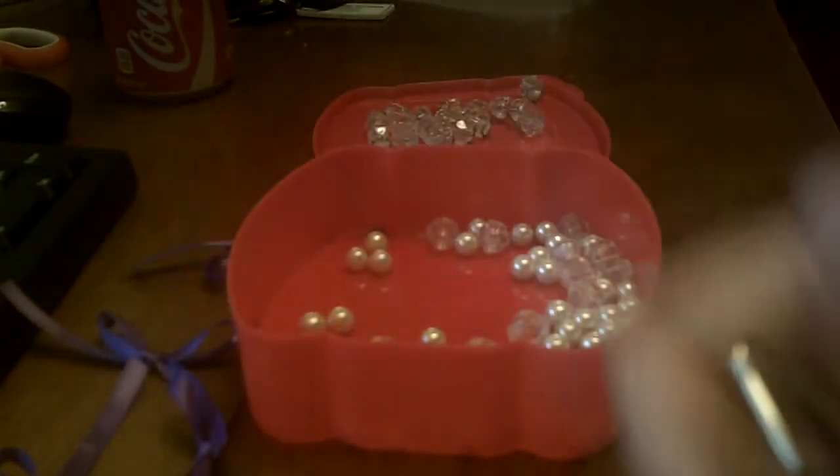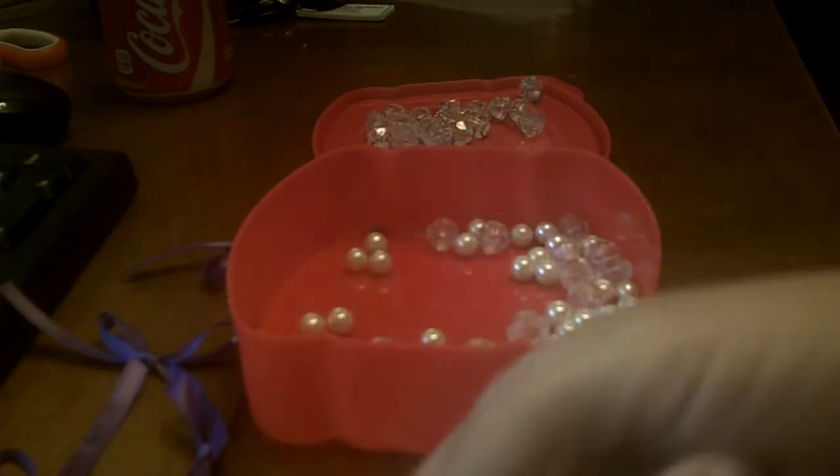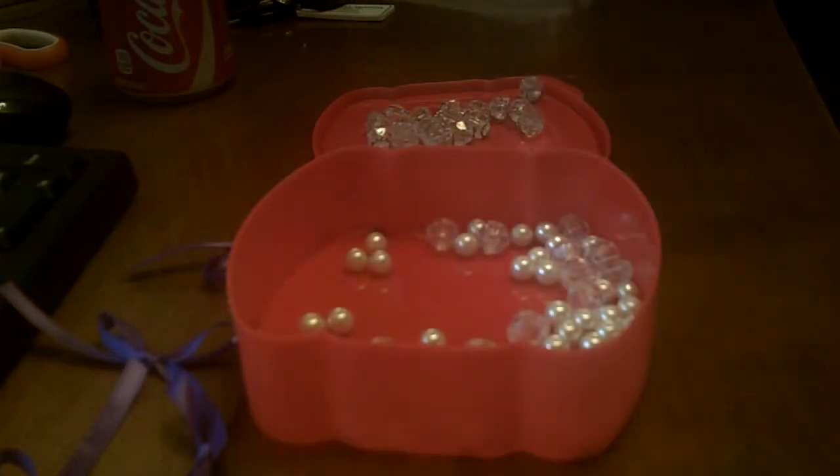What we're going to start out with are some butterfly paperclips, and you can buy these at Walmart. It was the cheapest place I found them at Home Depot and Office Depot, places like that.